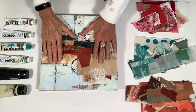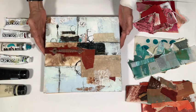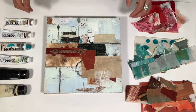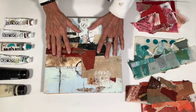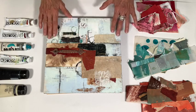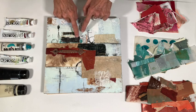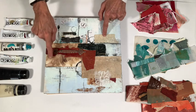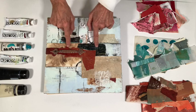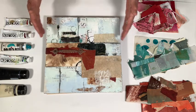Here we are on my table, and these are the first three pieces of 14 that I've already completed for the series 'Remnants.' As you can see, I have many papers that are just little bits and pieces. Fortunately these are small boards, so the small bits and pieces work really great.